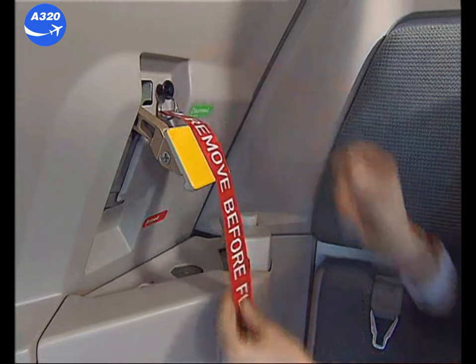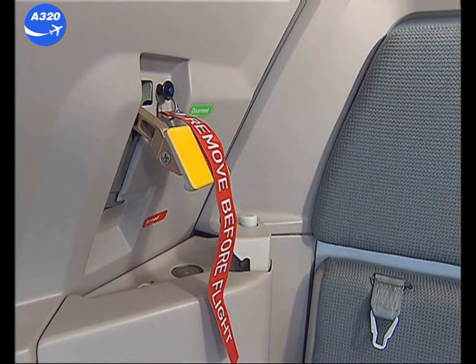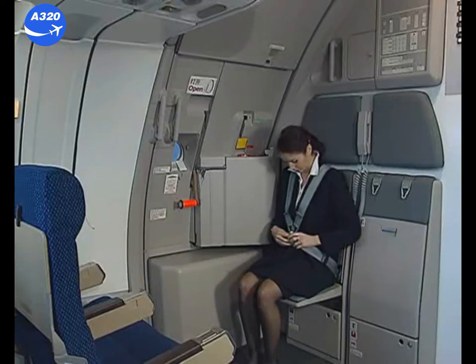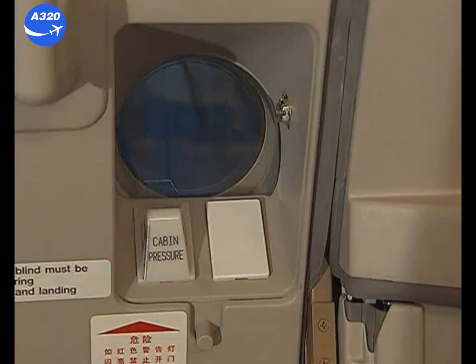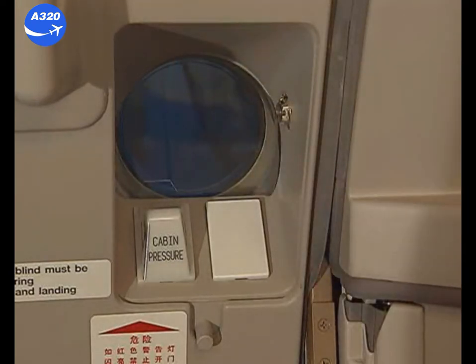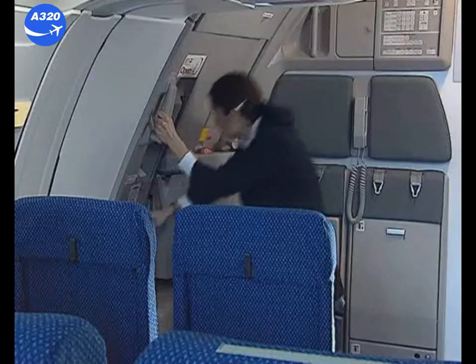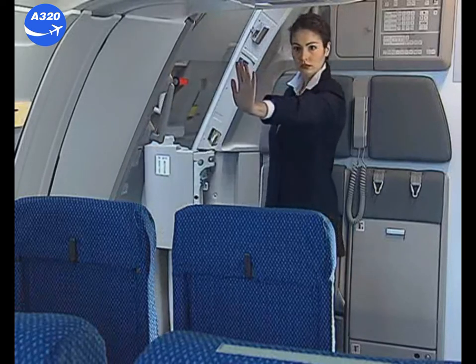Install the safety pin with the red flag to avoid inadvertent movement of the arming lever. To open the door in emergency mode, the arming lever must be in the armed configuration. In case of emergency opening, check that the arming lever is in the armed position. Hold the frame assist handle. Check the conditions outside. Pull the door control handle rapidly fully up and release it. The door opens and locks automatically. Protect the exit until safe for evacuation.